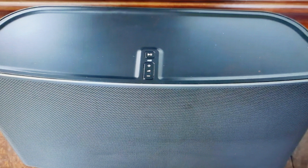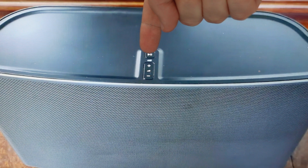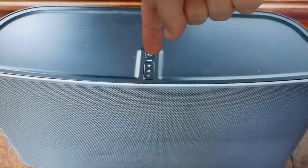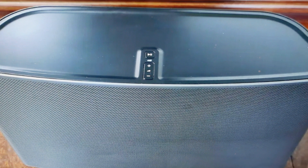All we need to do is first unplug the speaker from the wall. Once we do that, press and hold the play/pause button and continue to hold it as we plug the speaker back in.